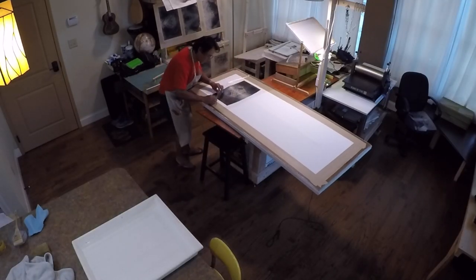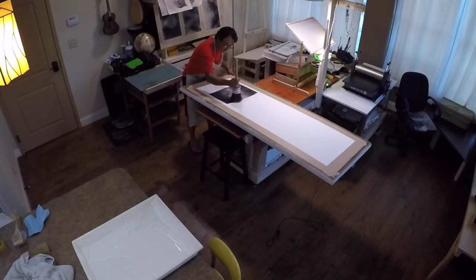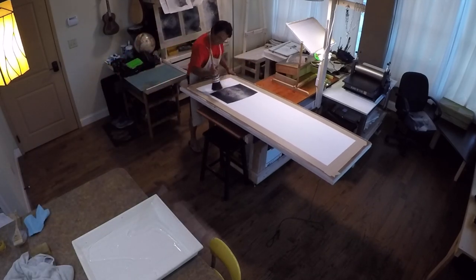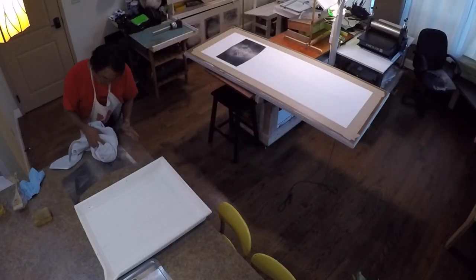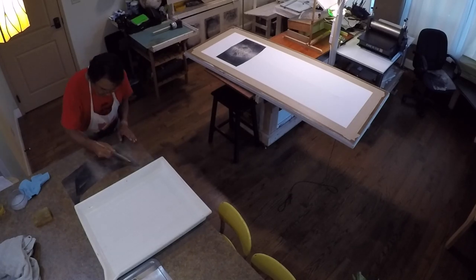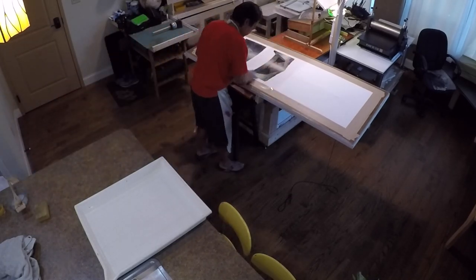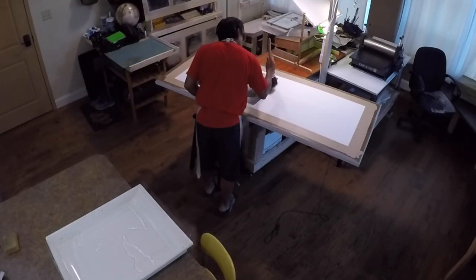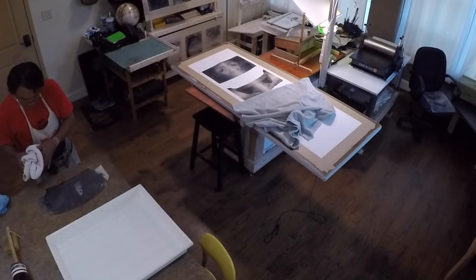This gampi paper is approximately 30 grams per square meter, versus Reeves BFK which is approximately 250 grams per square meter — so the BFK is a lot thicker. Therefore it takes a long time to dry. As the BFK is drying, it stretches and makes that surface completely flat, creating a little intensity to the image itself.